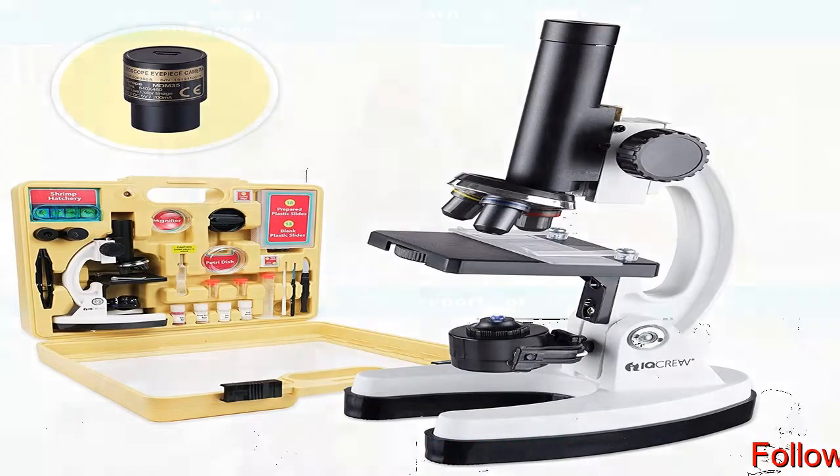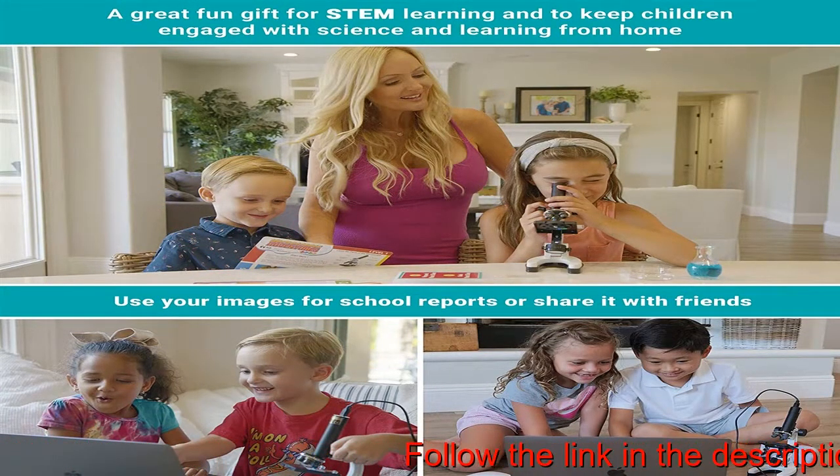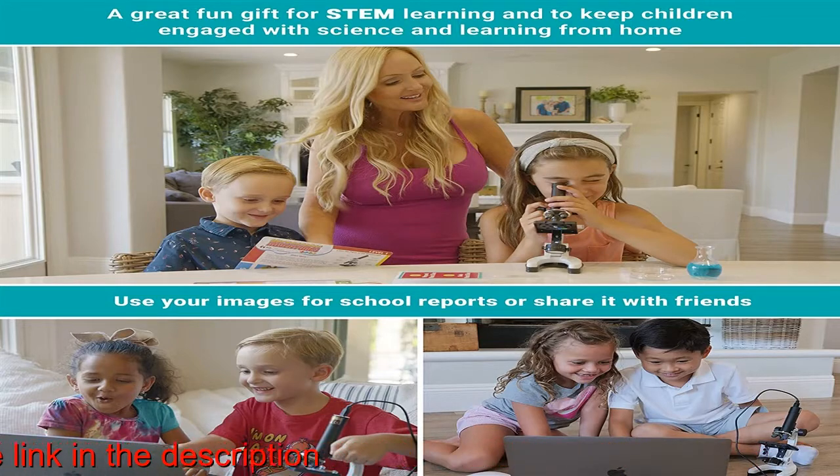The premium kit includes over 85 pieces: blank and prepared slides, experiment ideas, tools, and other accessories — all in a rugged ABS plastic carrying case.